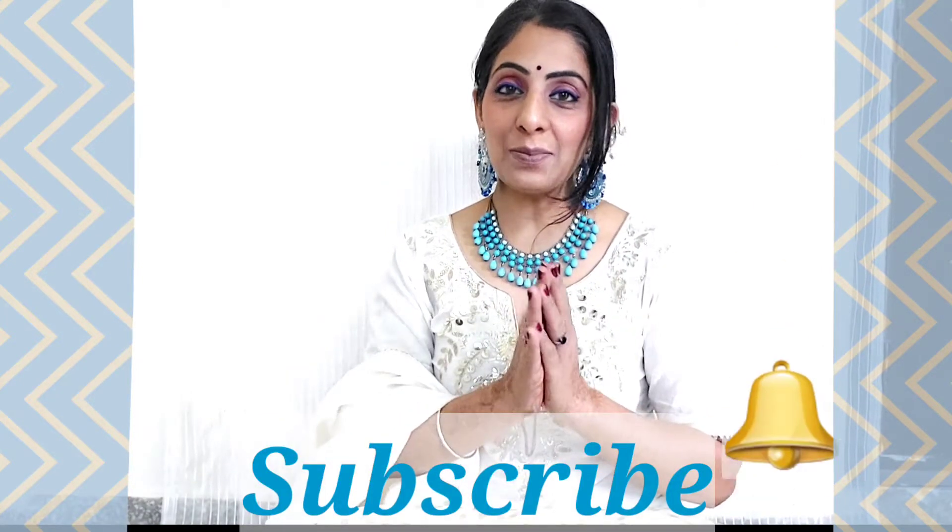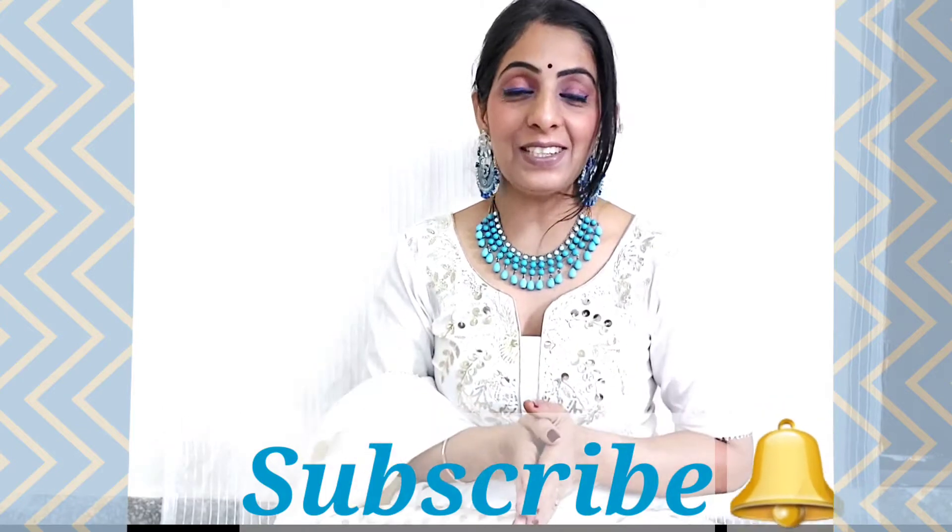Please don't forget to press the subscribe button if you haven't done it yet, because I keep on posting videos regarding fashion, makeup, lifestyle and beauty. So don't miss any of these and let's quickly jump into the video.